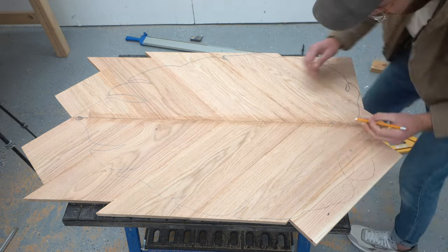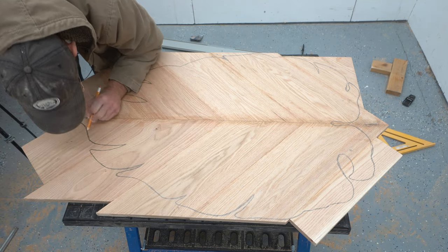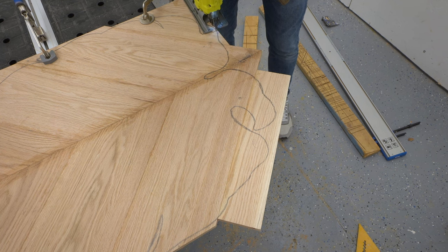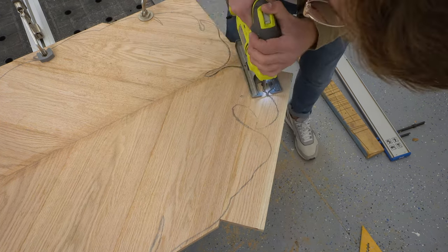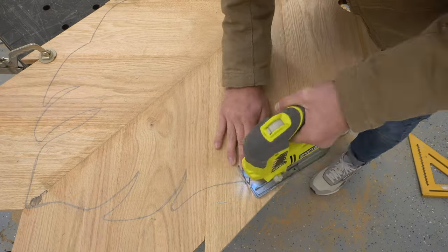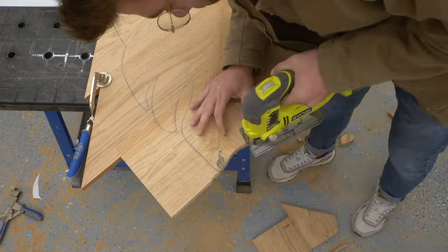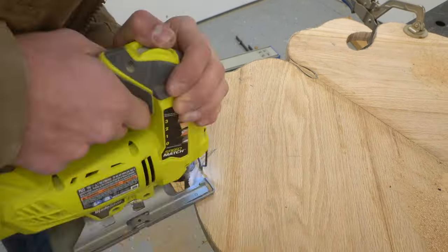I centered the template with the seam in the tabletop and traced the outline with a pencil. Then I got a clean cutting jigsaw blade and used that to cut the outline. This part of the process was a ton of fun, and I did my best to stay right on the line. A jigsaw is kind of classic for deflecting and not getting a perfectly straight edge, so I tried my best to get the bulk of the material out of the way, and then I came back and got all of the small intricate cuts that I needed to take care of.